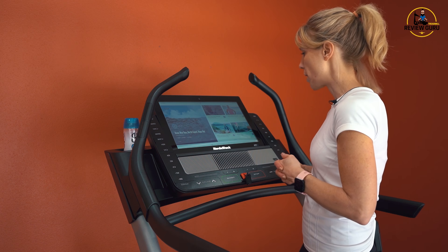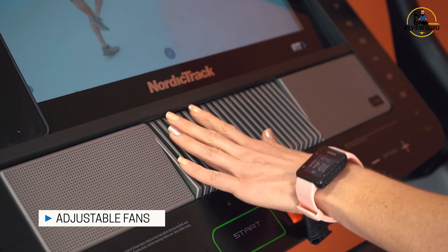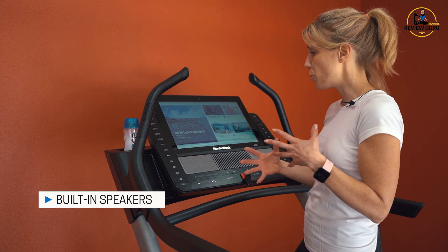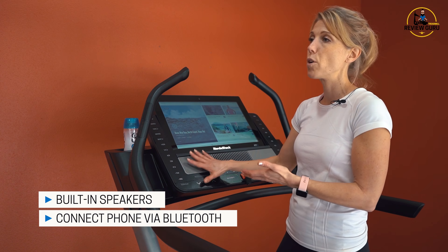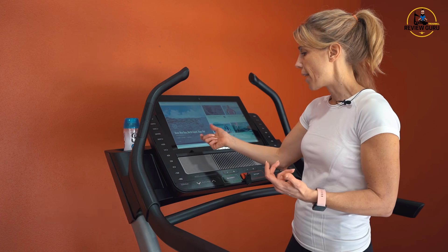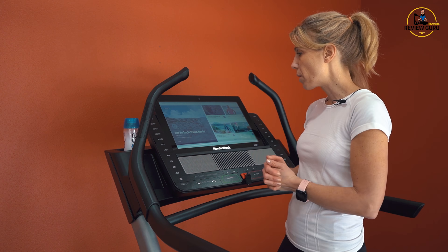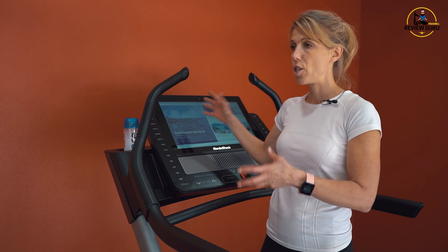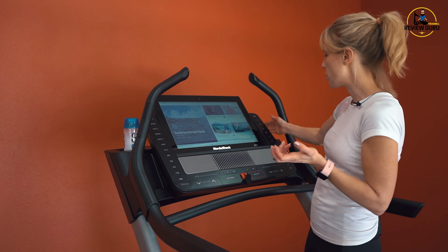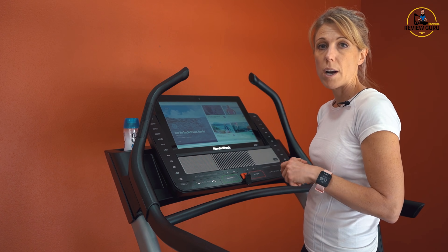You've got two fans in the console that pivot up and down depending on how tall you are and what incline you're working at. You've got speakers on either side. You can Bluetooth from your phone to the machine — so if I want to play my music while watching an iFit program, I can sync my phone to the speakers. If you want to get sound from the machine to wireless headphones, you'll need a transmitter — just plug it into the aux port on the side and you can use wireless headphones. It makes it really convenient.